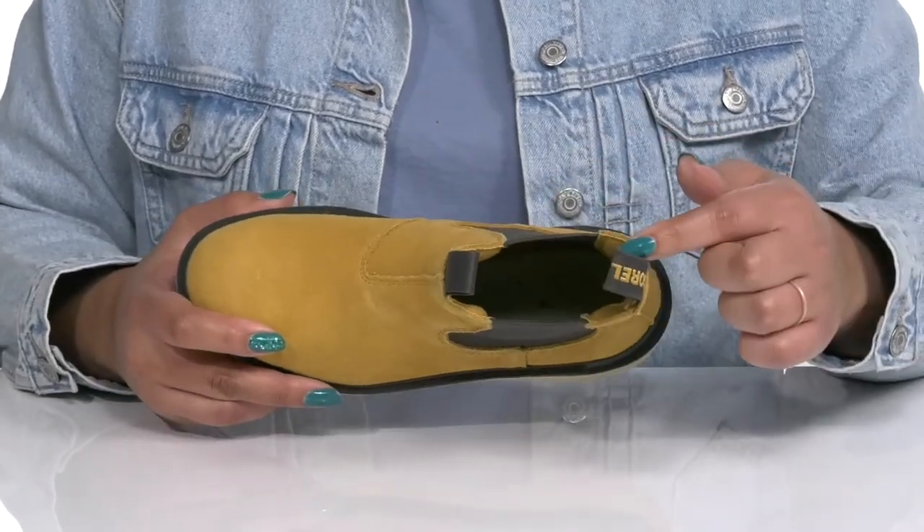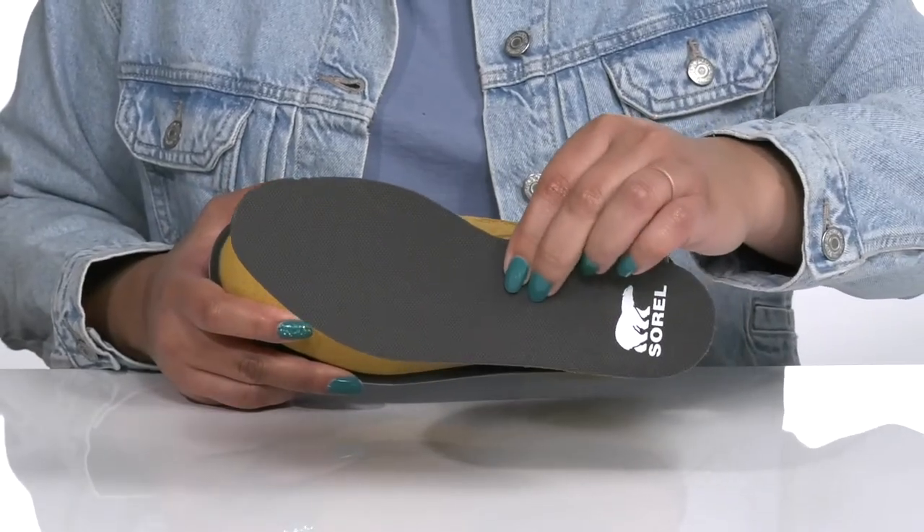Inside, there is a textile lining with a removable footbed that is cushioned to keep you comfortable all day.